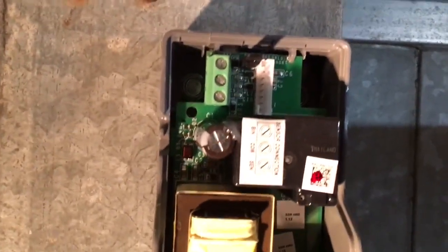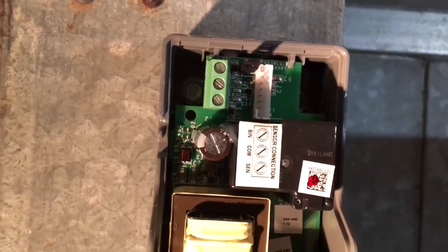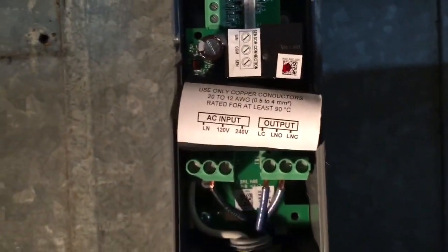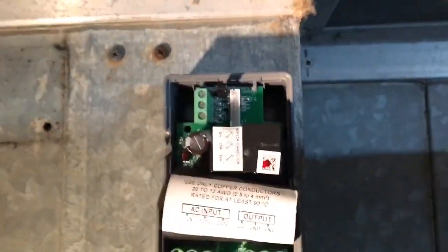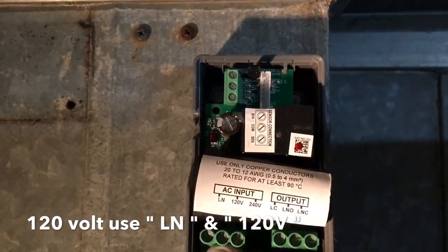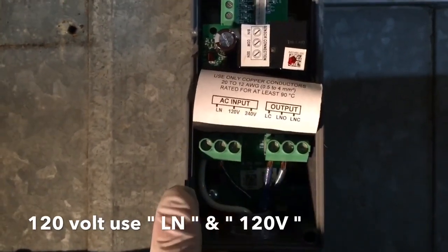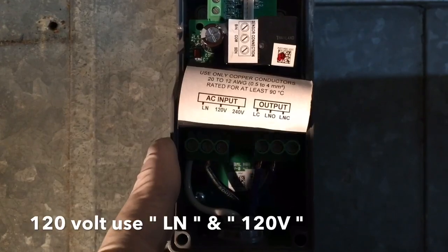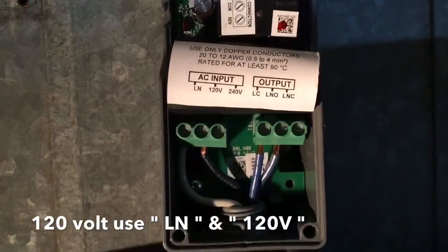You can pull the display out of the top — it's just a little takeoff so you can get it out of your way. There's your line neutral. There's your 120 volt — or 240 — that goes in there. So your left one is line neutral, and you've got your 120, or if you're using 240.